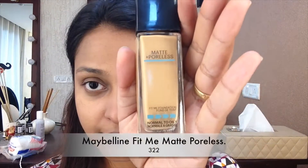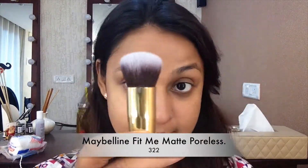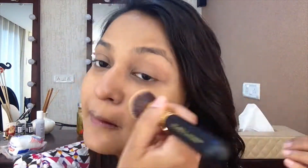For foundation I'm using the Maybelline Fit Me Matte + Poreless Foundation. I'm using a round flat brush to just spread my foundation. I don't want very heavy coverage, just a very light coverage — I want my foundation to look like skin. I've not color corrected this time, I've just gone and put foundation directly.